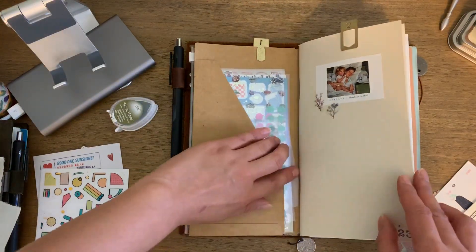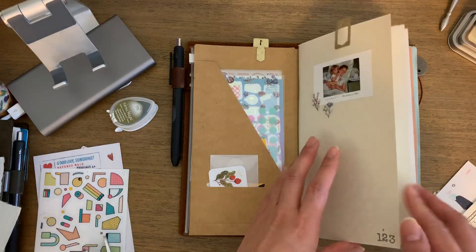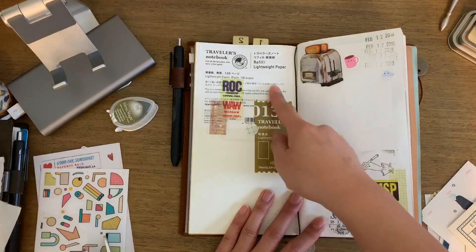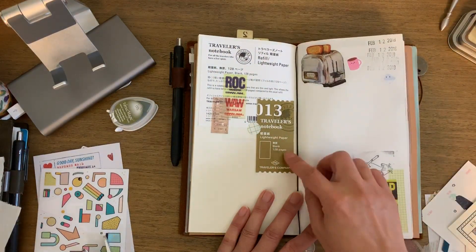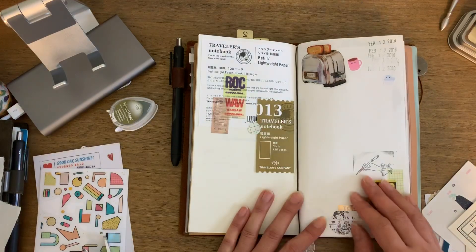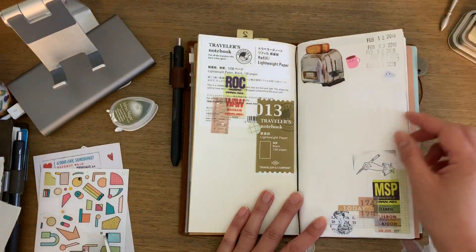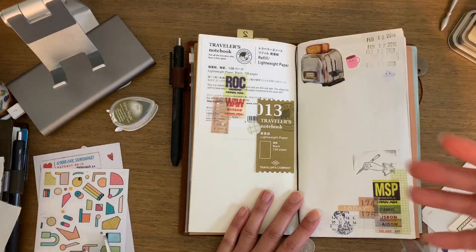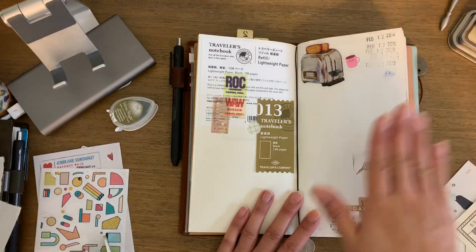I'm currently in journal 123, and I always save the packaging of my new insert whenever I start one, so I always give that a little bit of a decorative element there. I have a bunch of paper, sticker flakes, stickers, and things like that that I wanted to use up, so you'll see a lot of that just collaged in here.